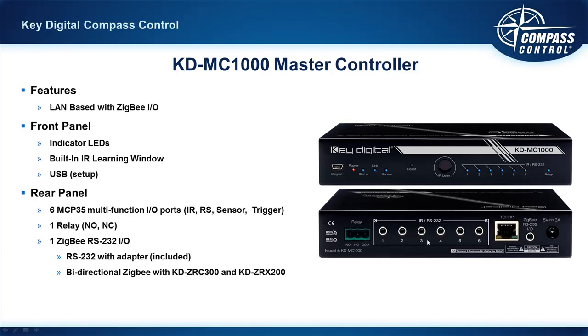Which brings us to the rear of the unit. We'll start with these six multi-function ports — we call them MCP35: multi-function control port, 3.5 millimeter. They are 3.5 millimeter stereo connectors supporting IR, RS-232, bi-directional, and voltage triggering and sensing — very flexible. There is also a relay, a three-port relay, so you can have normally open and normally closed settings.